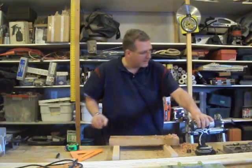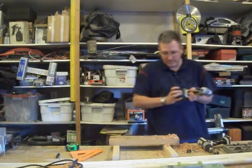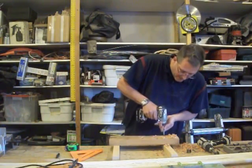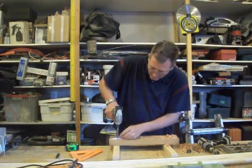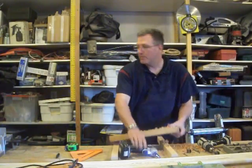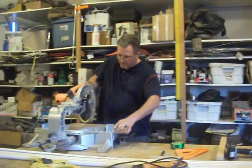Once I get it through, then I've got to take this off. Take this board off, come over here, we'll cut it off, we'll cut along the lines.